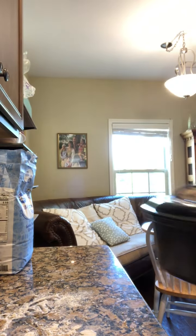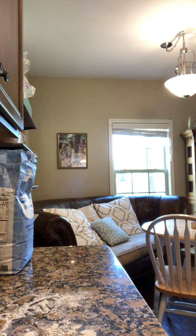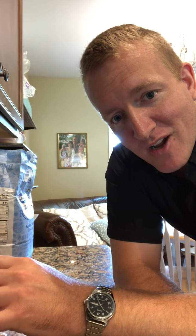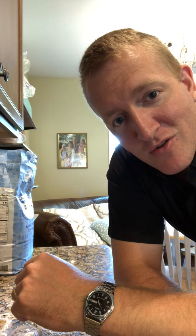Bake it for 20 minutes at 475°F with the lid on. At the 20-minute mark, take the lid off and do the remaining 10 to 15 minutes with the lid off to dry out the crust. And that's the process for getting the dough from your proofing basket into the oven.